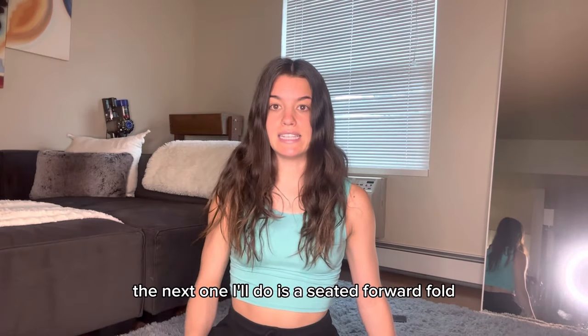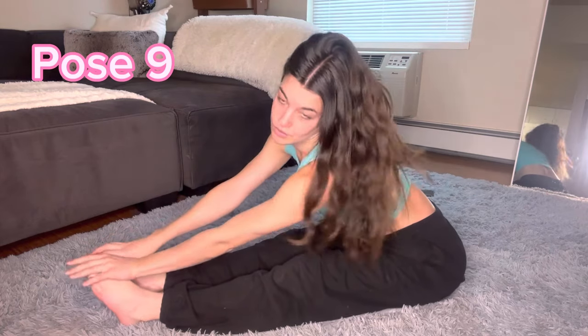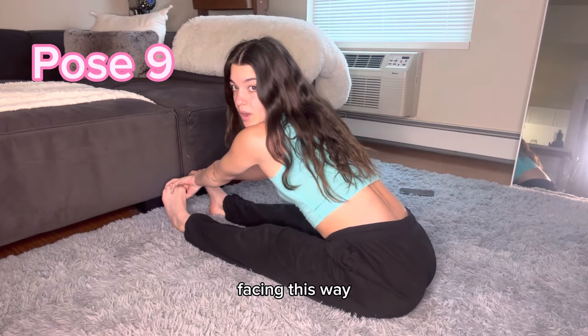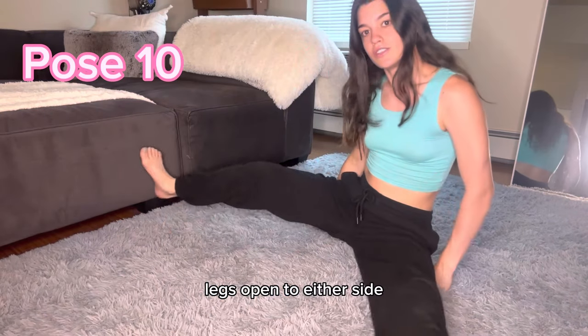The next pose is a seated forward fold — going down, folding like this. You can make it cute. You can also be facing this way, or instead of the forward fold, have your legs open to either side. It's just a different position to work with.